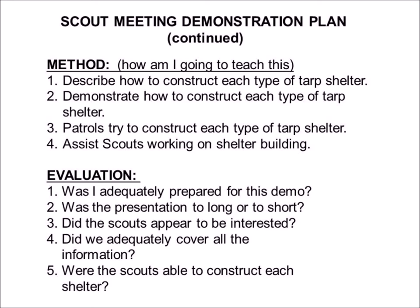Finally, an evaluation. When I take a look back on this, was I adequately prepared for the demonstration — did I have all the ducks in a row? Was the presentation too long or too short? Too long and you're probably losing the scouts; too short and you're probably not explaining enough. Did the scouts appear to be interested, and if not, I should try to find out why. Did we adequately cover all the information? That's a little bit of introspection on your part.